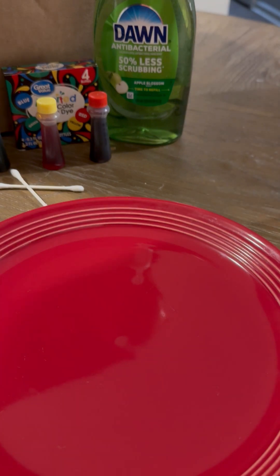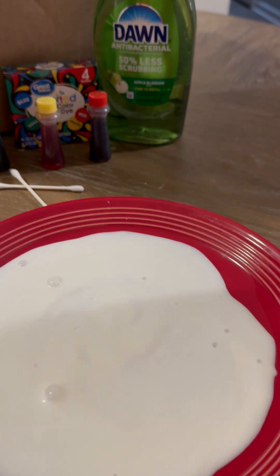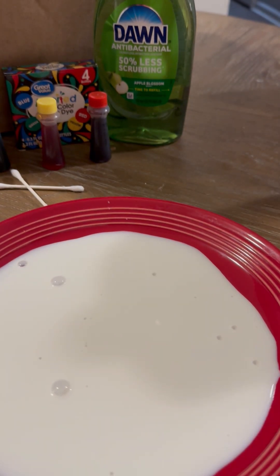Hey, it's Mr. Felt, and here we're going to do a science experiment. This is a science experiment where we take milk, and I'm just going to pour a little bit in here — just enough to gently coat the plate, the surface of it. And I'm going to wait until it stops moving, because I'm going to give it about a five count.